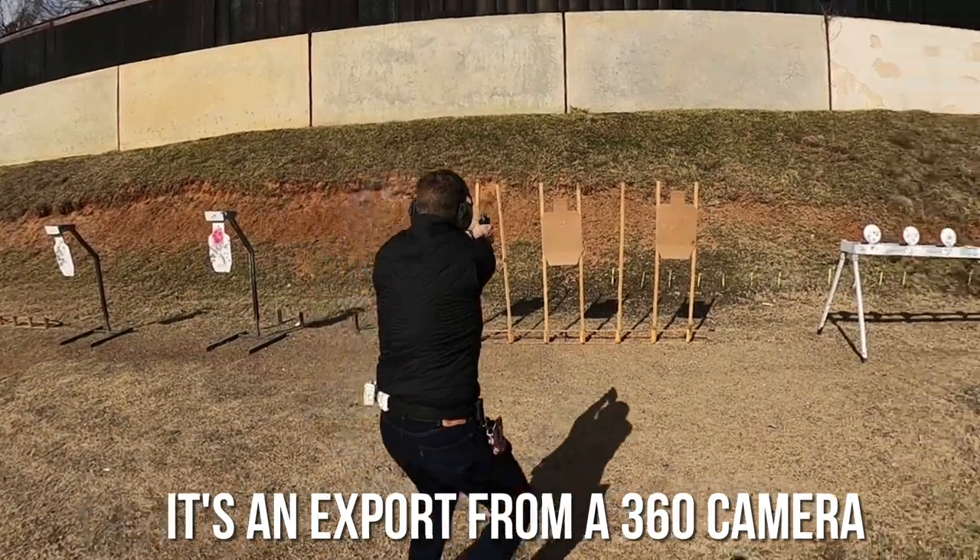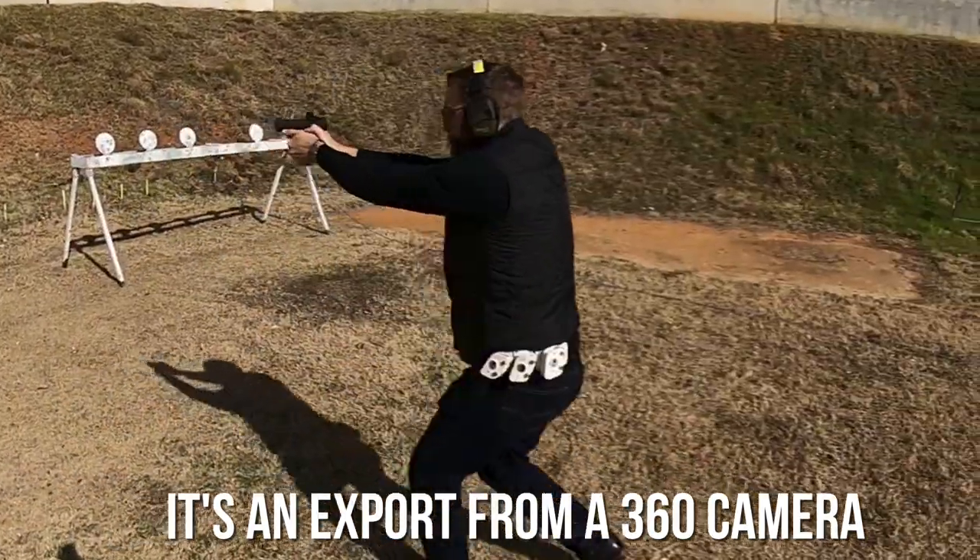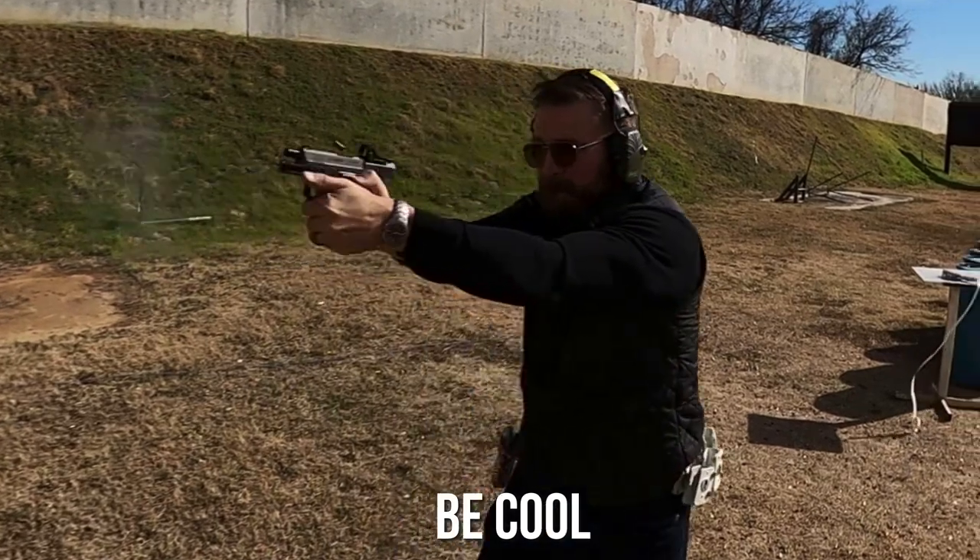On the gun reviews, I don't like to tell you the specs because all the other gun reviews tell you the specs — you can look at the website if you're interested. But red dots are a little bit different, so I think I'll go over the specs, the housing and form factor, the glass and the dot itself, and the adjustments, then bring it home with some final thoughts.